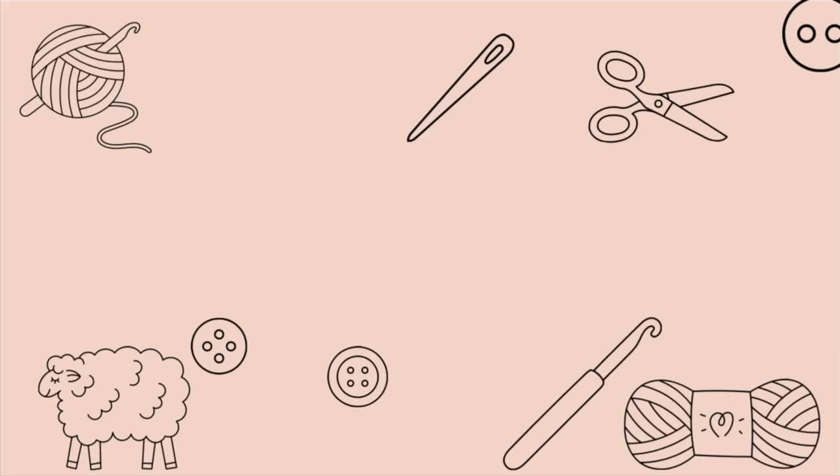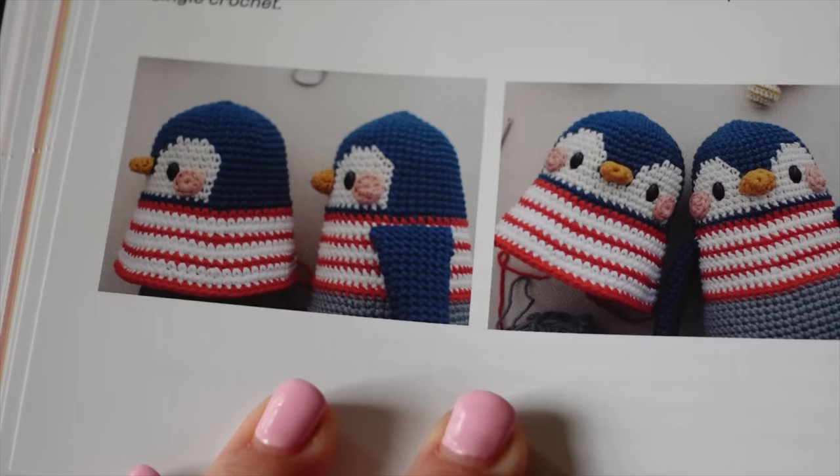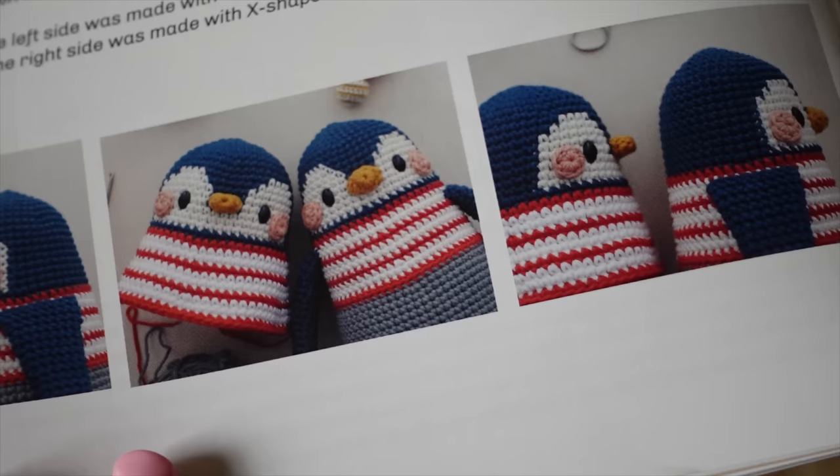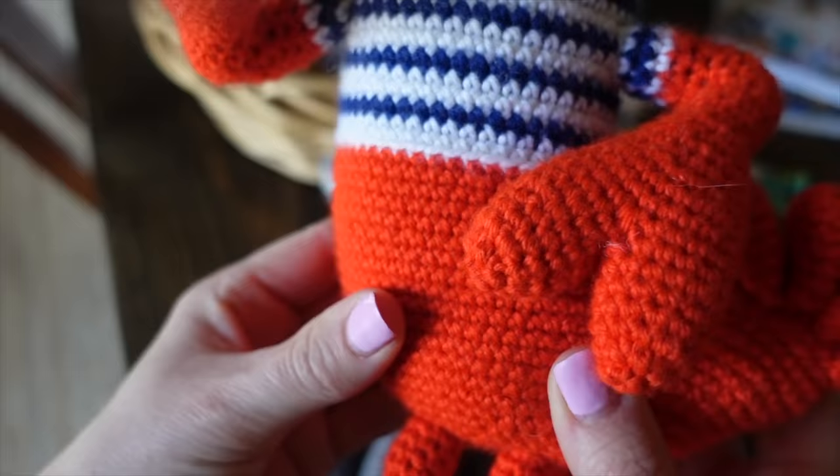My next tip is about color changes. Jan explains in the book the differences between yarn under and yarn over even when it comes to changing colors — there's quite a difference. The x-shape is much like a square, like a pixel, and these stitches seem to align better. On page 24 she shows a series of photos comparing two penguins — one made with yarn over and one with yarn under — specifically showing how stripes look different. With yarn over, stitches lean a little to the right or left, but with x-shaped stitches they stack on top of each other more, creating neater stripes.